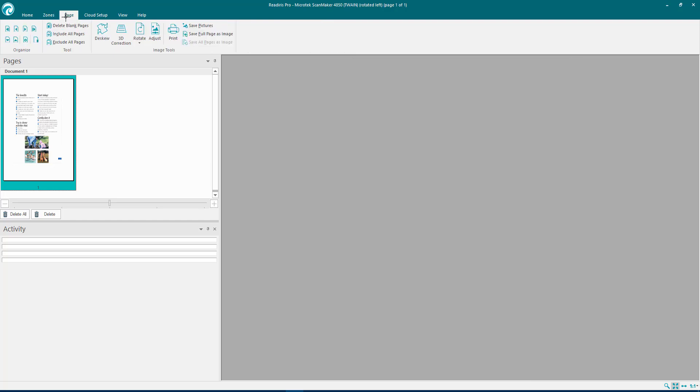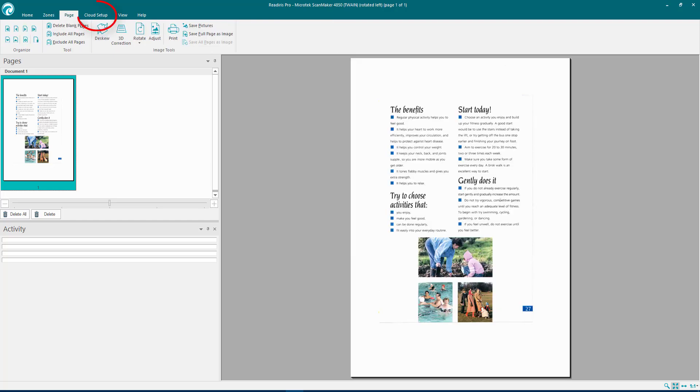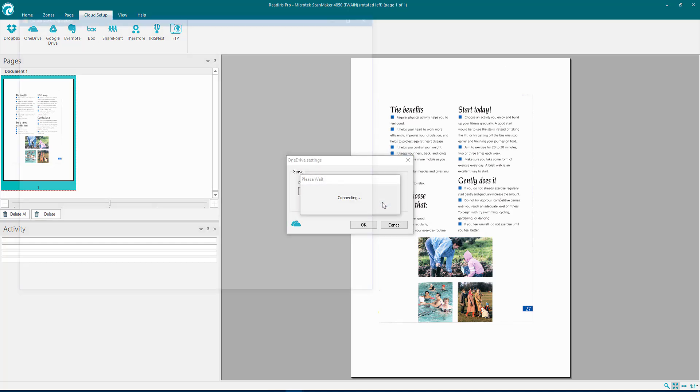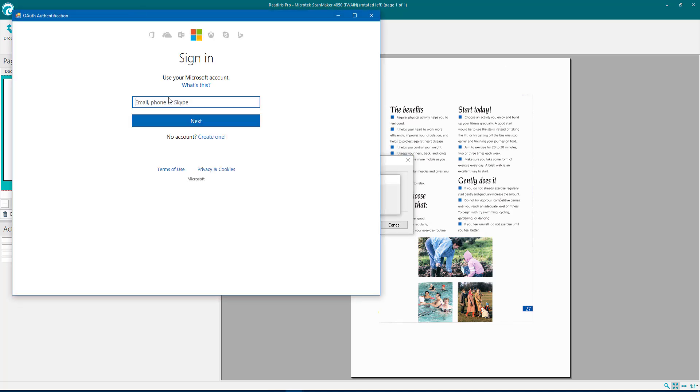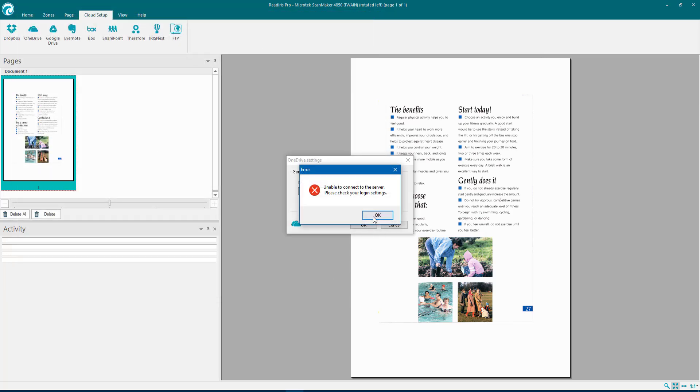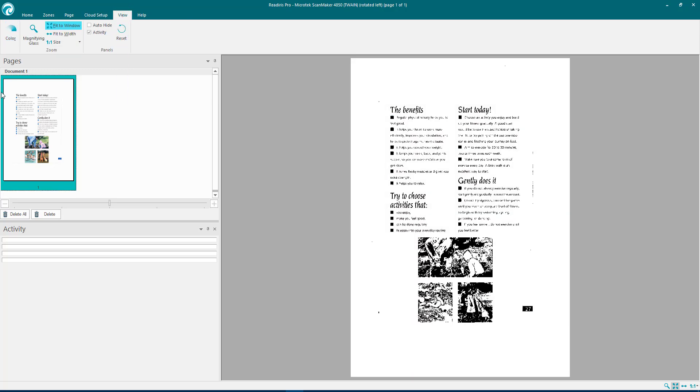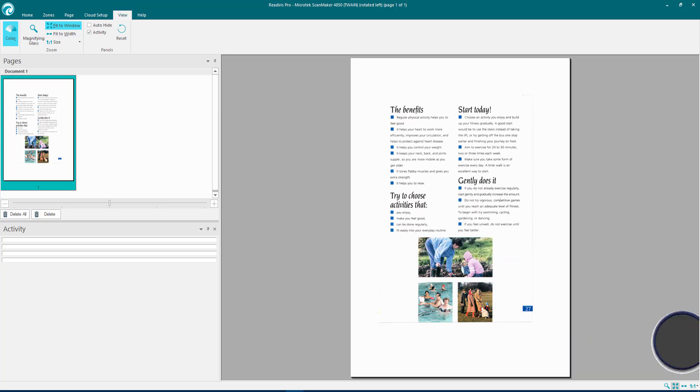So those are the basics of the Zones and Page options. Also if you want, there's a cloud setup so you can send files to a cloud service. I use OneDrive, so you can find the path to your OneDrive, add your information, and send stuff straight up to the cloud. You can even use File Transfer Protocol to connect to any of your websites. Under View you can toggle color — click it and it goes black and white, click again to go back to color.